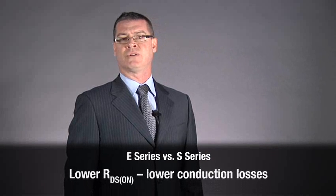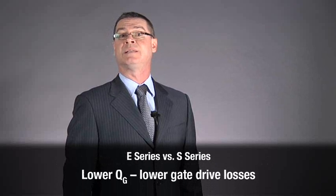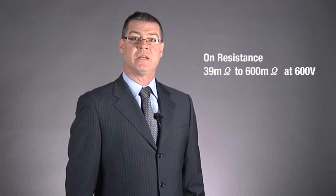From this experience came their next-generation E-Series. The new E-Series offers customers a better-performing solution. Today's E-Series devices are offered from, but not limited to, an on-resistance of 39 milliohms up to 600 milliohms at 600 volts. Since their initial release in 2011, Visei has added many more devices to fulfill additional application requirements. By the end of 2012, the company will be releasing a similar 650-volt family of devices.